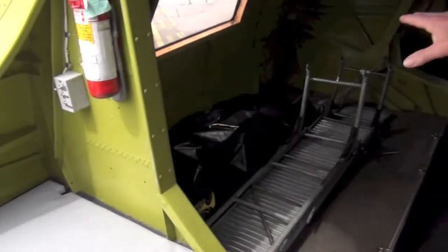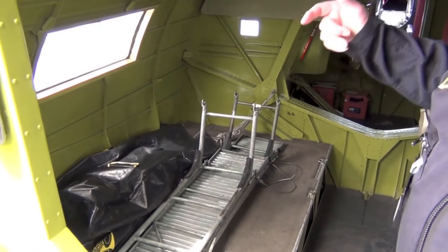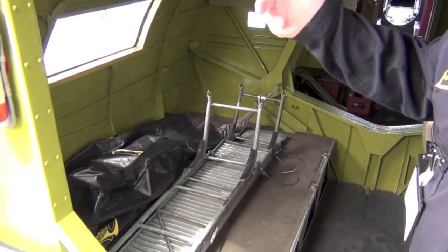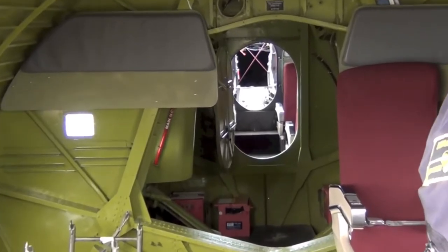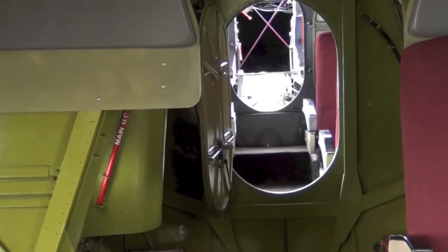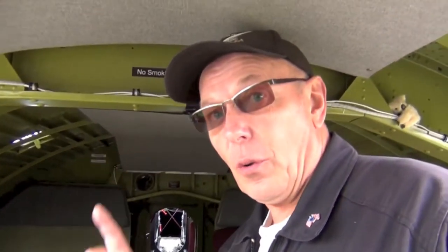On this side you used to have a pair of bunks, bearing in mind these aeroplanes had a tremendous range and endurance. When they were out on convoy escorts or air-sea rescue duties they could be out for many many hours — 14 hours easy, 14 hours upwards. I've actually seen a veteran's log book with 22 hours of a single patrol. So a long time.